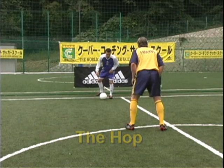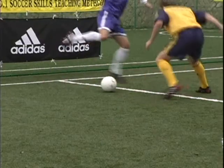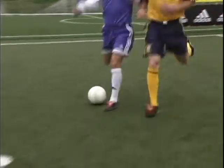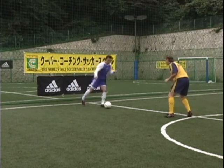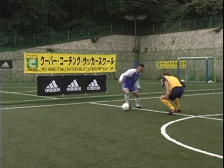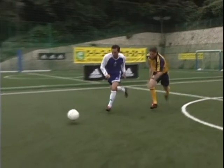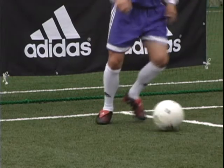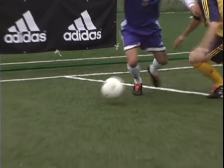The hop. Similar to the shimmy. Lift the heel and point the knee as if to go one way, but take with the outside of the kicking foot in the opposite direction. Lift, point, take away. Lift, point, take away.